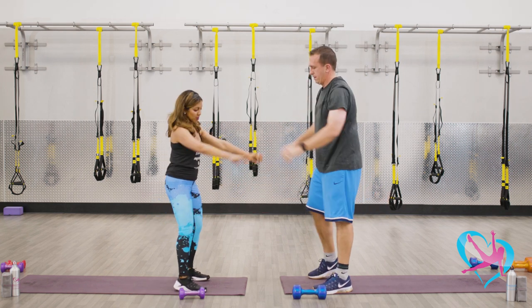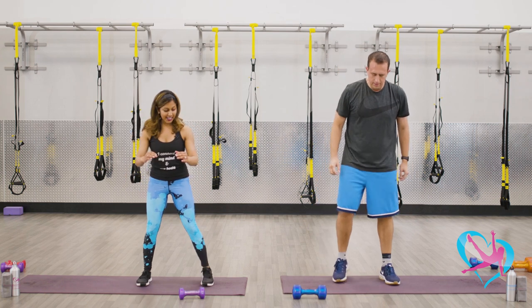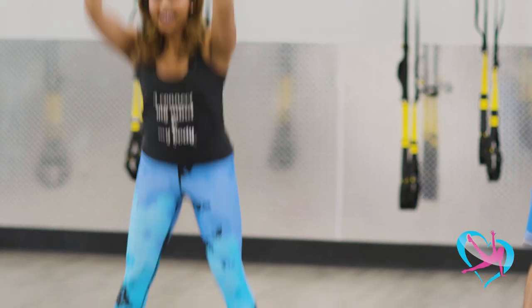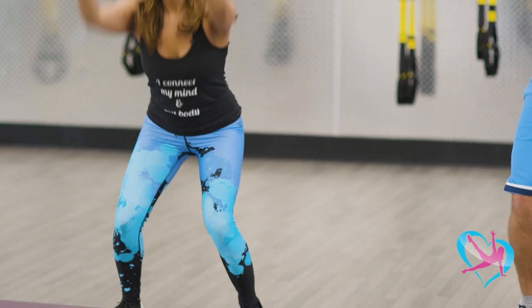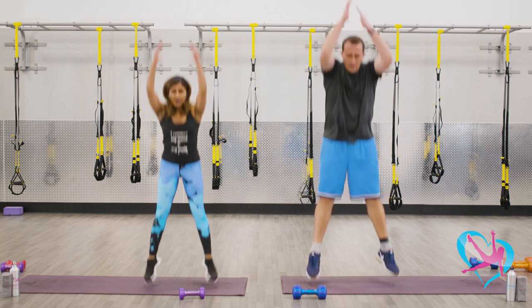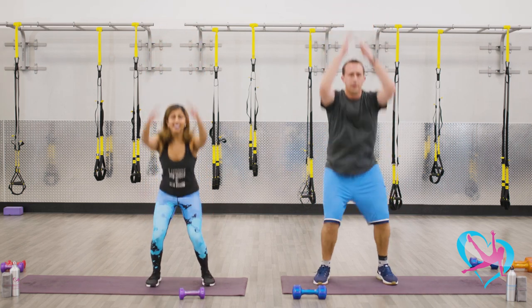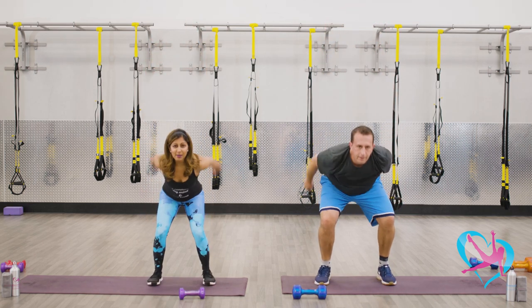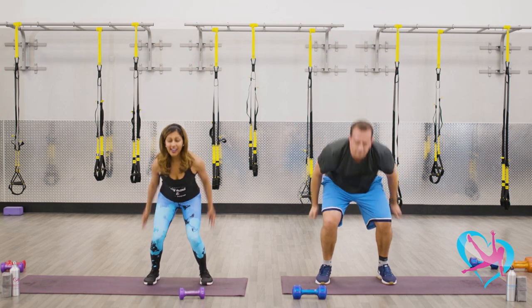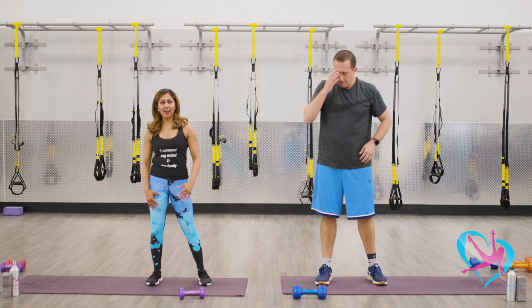Let's go right into those jump squats. Feet out, here we go — down and jump up off the ground. Let's do eight more — come up a little higher if you can, seven, six, five, keep going you guys, last four, last two, you can do it, one more. And shake it out.